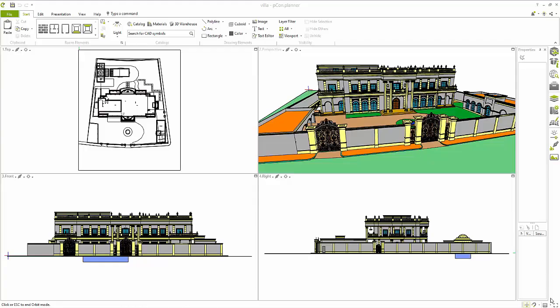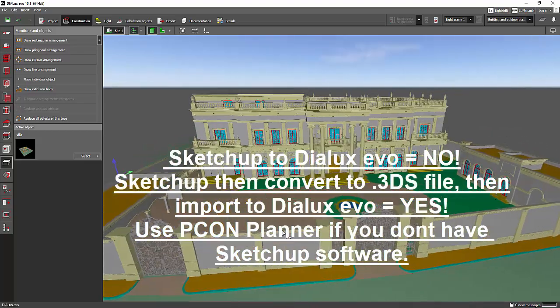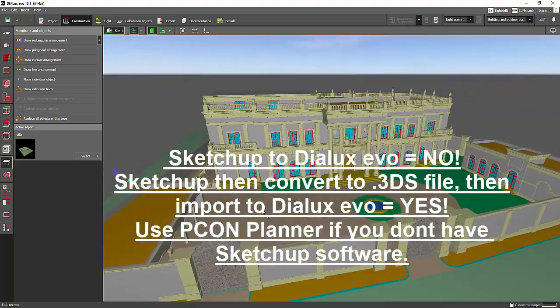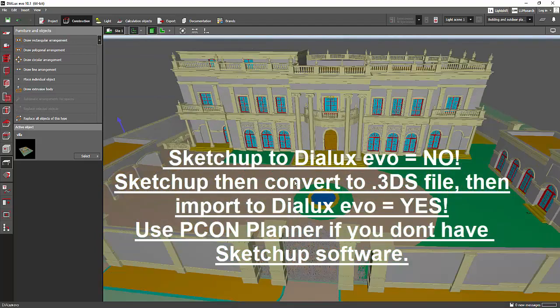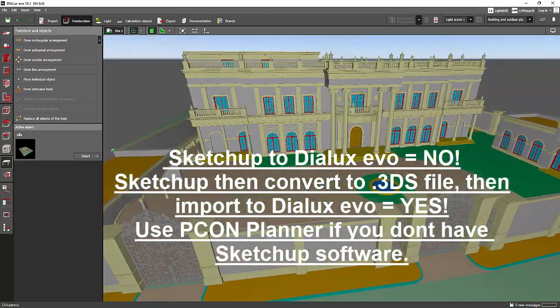I forgot to add — you cannot directly import a SketchUp file into Dialux Evo. You need to convert it into a 3DS file first before importing it into Dialux Evo. I use Picon Planner to convert the SketchUp file into a 3DS file, and then that file goes into Dialux Evo. So again, you cannot directly import a SketchUp file into Dialux Evo — you need to convert it first. That's it, see you again on the next video!